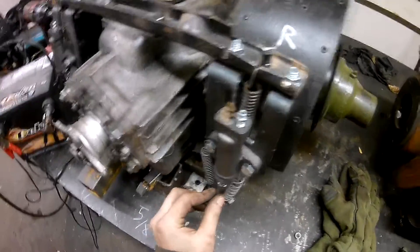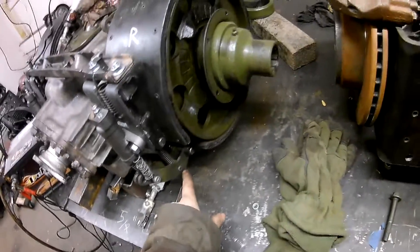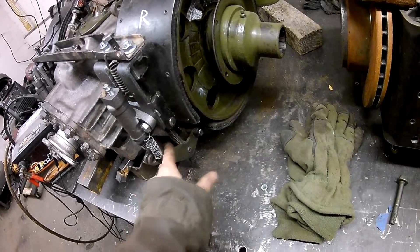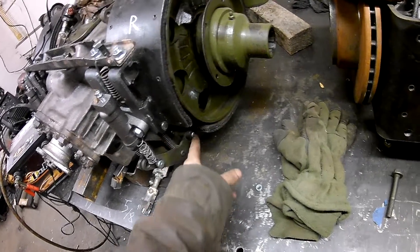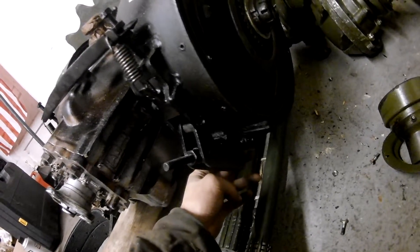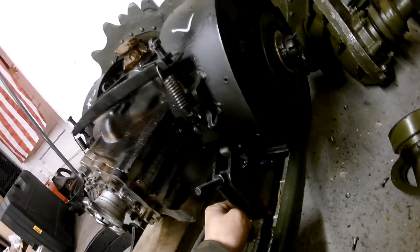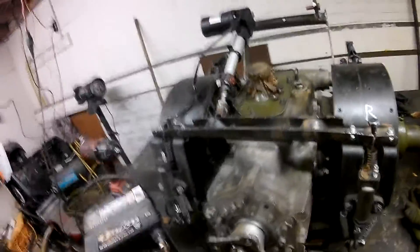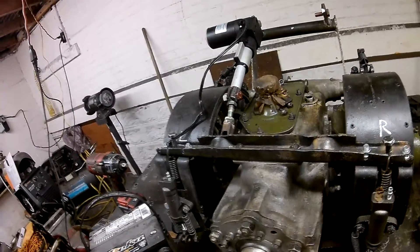One thing to note is I did invert the bell crank. Usually the bell crank is located up here and the adjustment bolt is down here, kind of like what you see on this one over here. On the GAZ-71 they're usually being pulled to actuate the brakes, but in my case I'm actually pushing. It's a pretty simple unit overall.